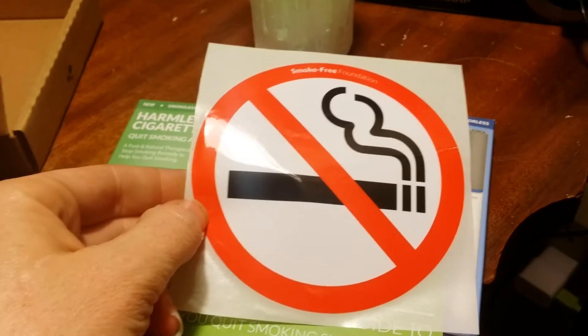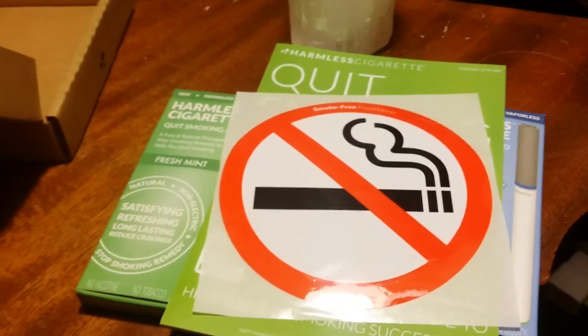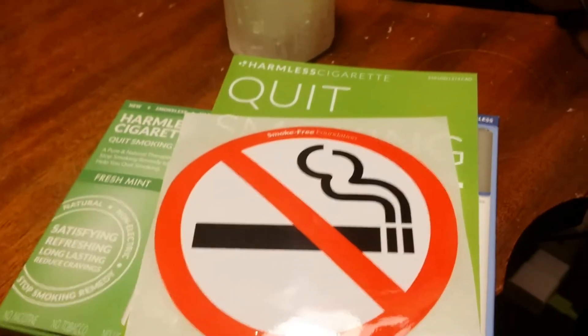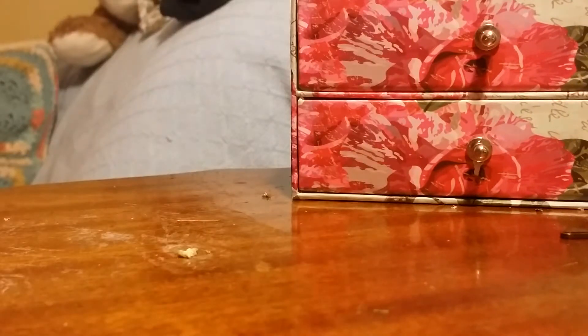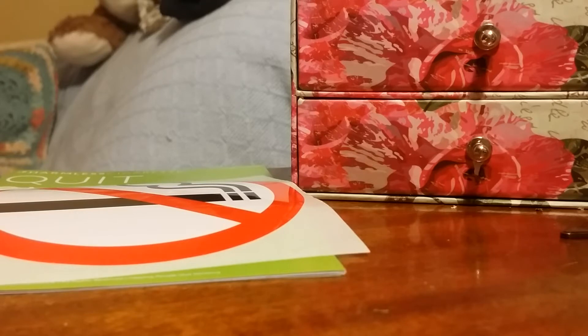I wonder where I'm going to put that sticker — maybe in my car. I'll stick it with some double-sided tape to remind me. Let me set the phone down for just a minute. Let's set up here while I open the box real quick. Those are my roses from Valentine's Day. Okay, so let's open the menthol one first.